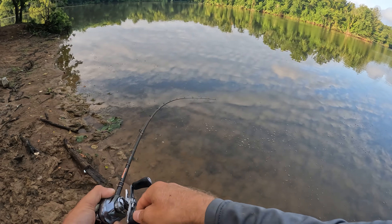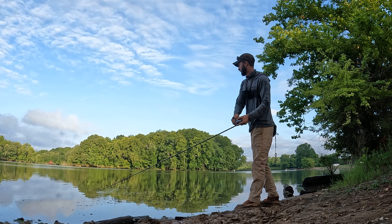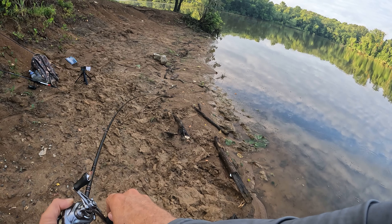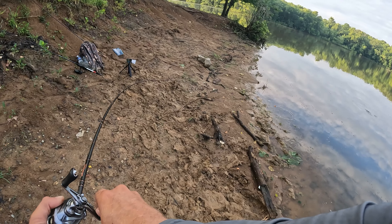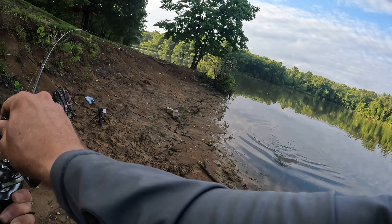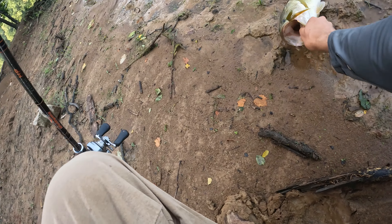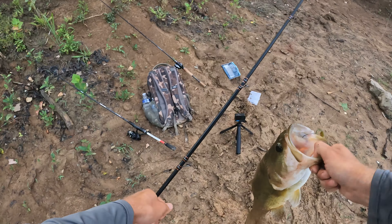Oh there we go, we found a nice one! At least it feels pretty nice for this rod. Stay down! That's what I'm talking about, man. Maybe they wanted the finesse presentation or the lighter presentation. I do have to adjust the drag on this reel — it is way too high — but I'm not going to mess with it right now. These fish can certainly fight. This body of water has some of the harder fighting fish I've caught. That is a beautiful fish!